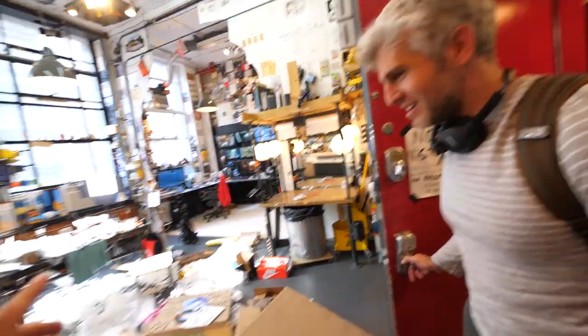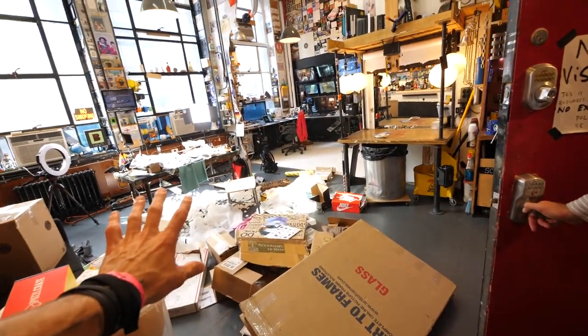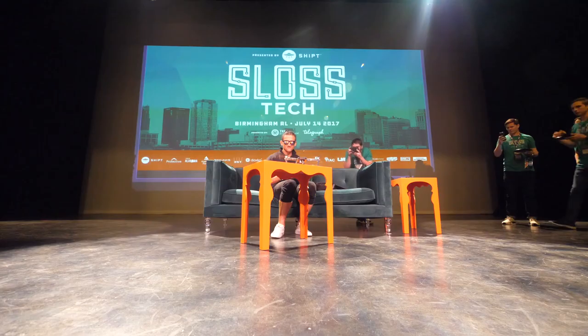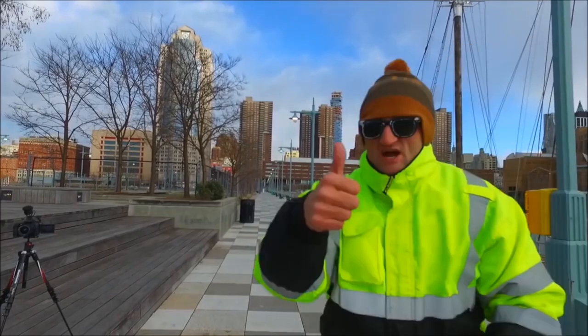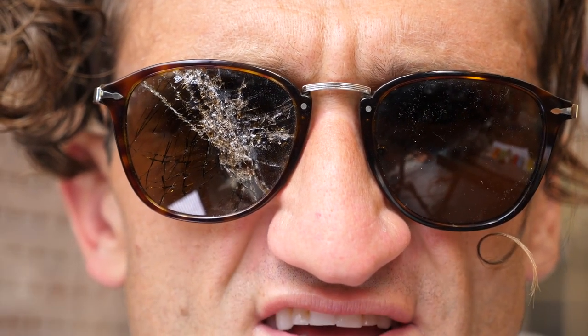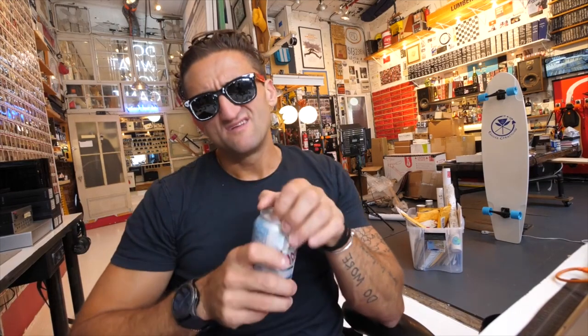What is happening here? I opened up some fan mail. I am truly, genuinely, entirely sorry. This is good.